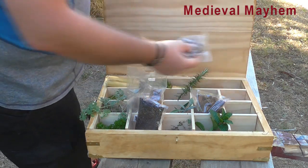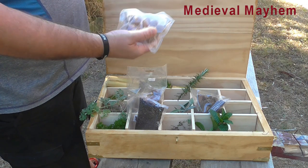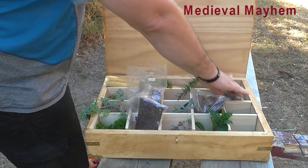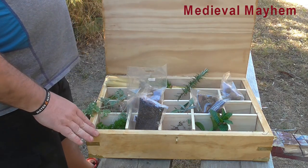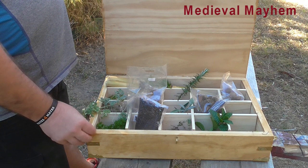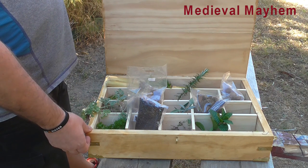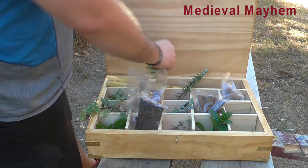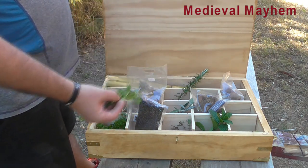Lastly, we have nutmeg. Each nutmeg would have been worth approximately its own weight in gold, which would have equated to a great deal of money for the average medieval person. I also have some broadleaf parsley here as well.